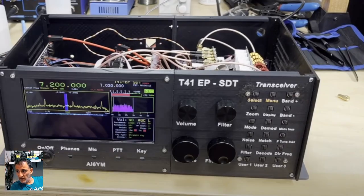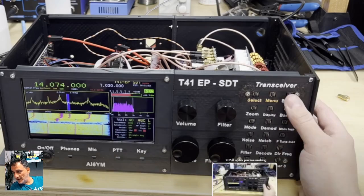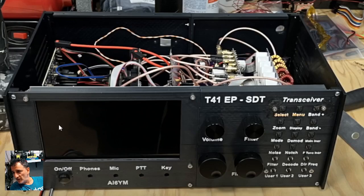There you go — you're going to have to put some work into this, but there it is. I'll definitely put the video link in for this as well. Thanks for watching my YouTube channel, and thanks to AI6YM. 73, all the best.